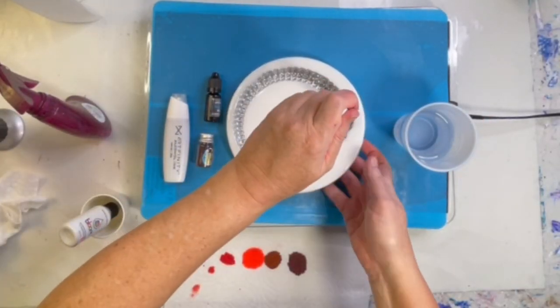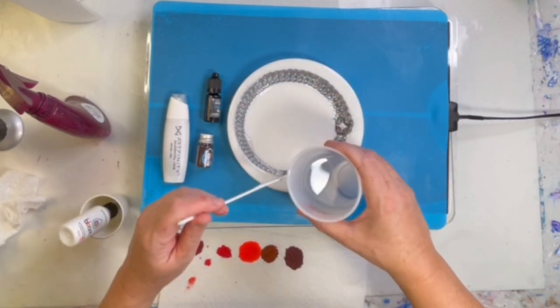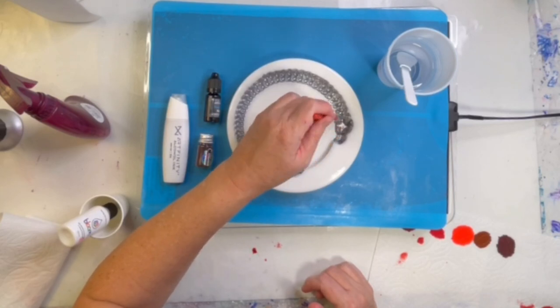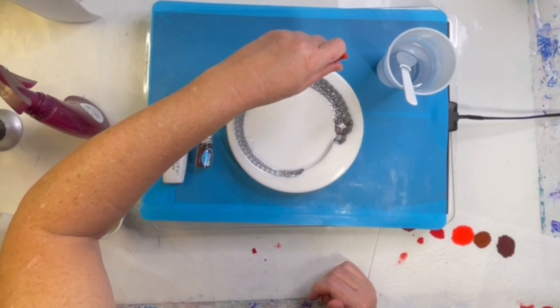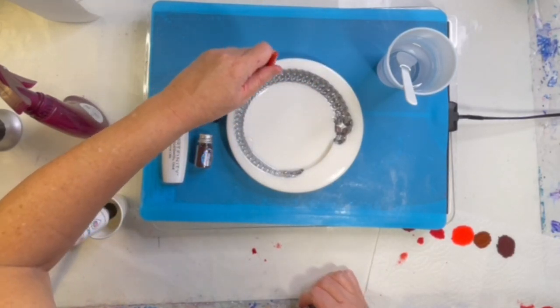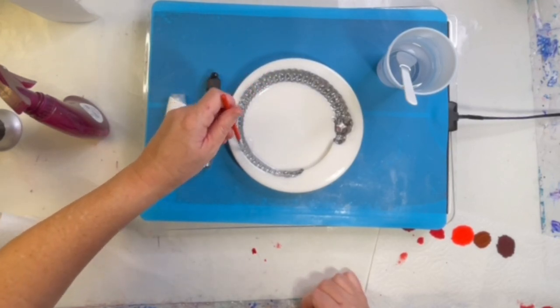We're back and I've mixed up four ounces of resin, and immediately I'm pouring a little bit of that resin into the backbone of the dragon. Now I'm just going to spend this time trying to scrape out those clingy little bubbles from all those nooks and crannies — and believe me, there's a lot of them.